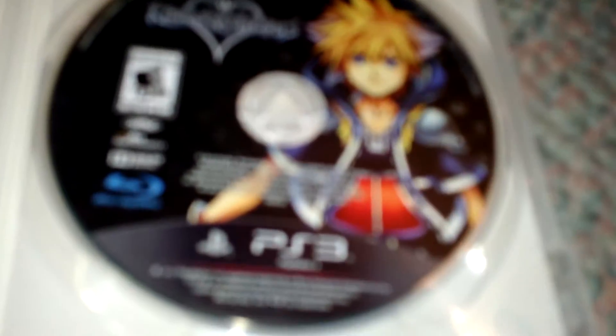Time to open it. And turn it. There we go. And it shows Sora. Sometimes it's hard to tell between Roxas and Sora, but I'm pretty sure this is Sora.